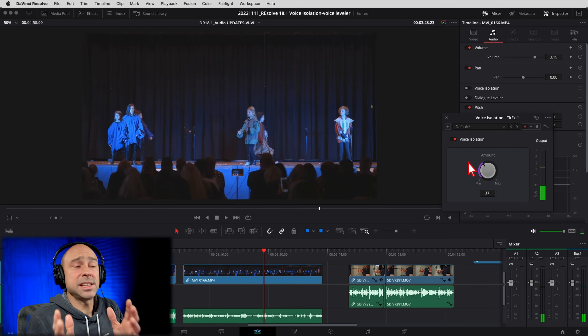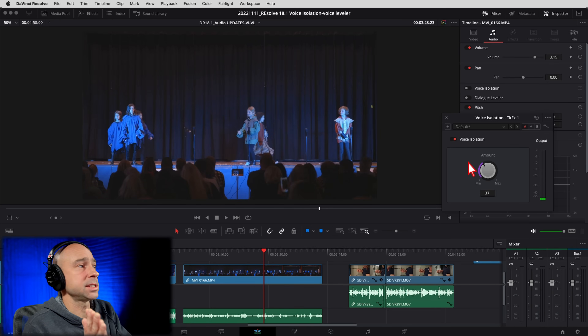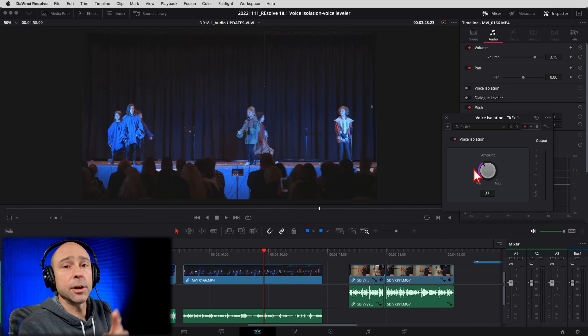That play recording is a really tough example — the audio there is very rough. I think it helps, but I would not crank it all the way up in that situation because it cut out too much of the voices. If I brought it back to around 37 or 25 percent it seemed like it did a pretty good job. You've got to play with it a little — you don't want to crank it all the way up or you're going to get distortion and it won't sound right. But it does work and you may just need to dial it back. Even reducing some of that background noise helps a lot.